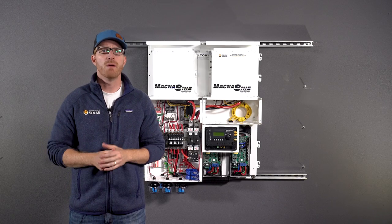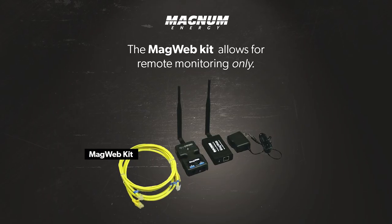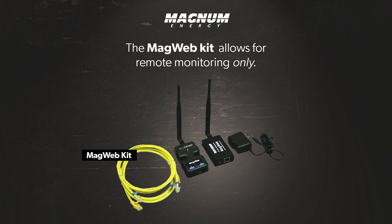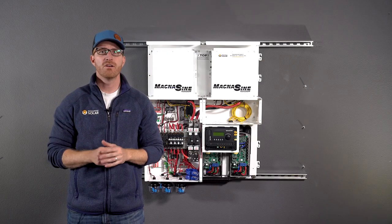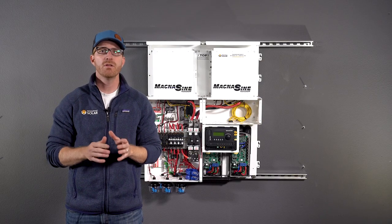Magnum offers the MagWeb monitoring kit, which allows for remote viewing of the system's performance. However, it's a little limited in that it doesn't allow you to update settings or send alerts like some of the other inverters covered in this video. We recommend Outback or Schneider if you are looking for the ability to remotely change settings.